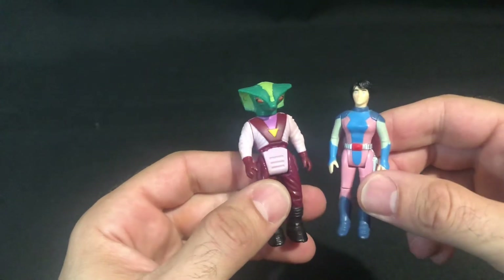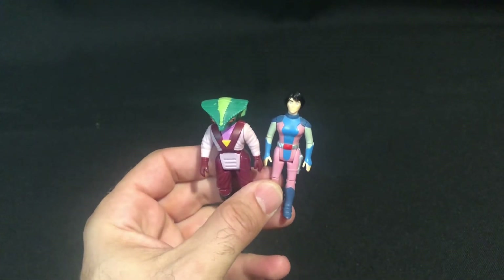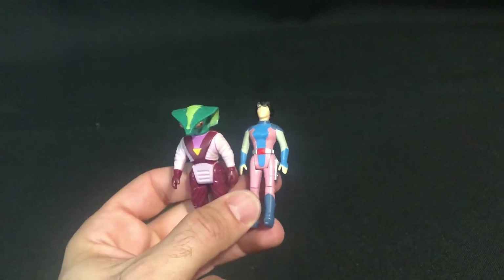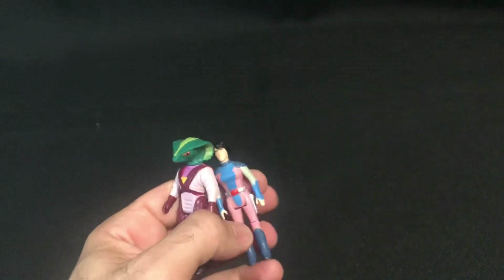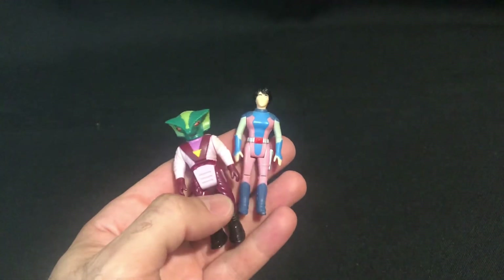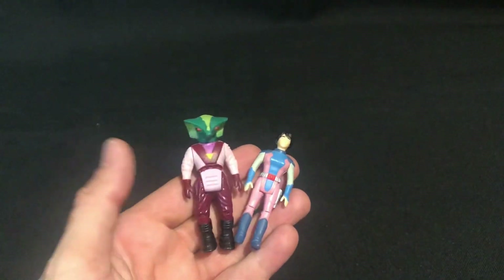And I will keep on reviewing them. I hope you enjoyed this Dino Writers episode. Please leave in the comments if you own these, or have any personal stories with them as a kid or as an adult picking them up. Comment below — see you all next time.